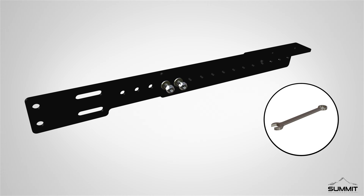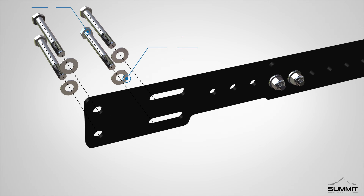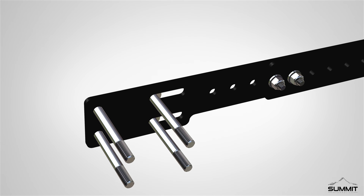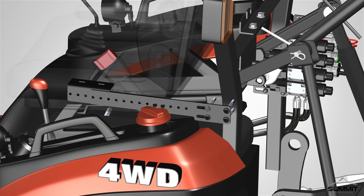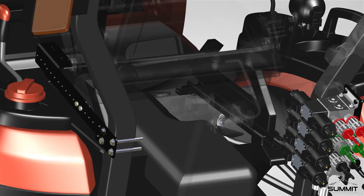Fully tighten the hardware using an open-end wrench. Take care not to over-tighten. Next, locate the provided bolt and washer hardware from the hydraulic kit. Attach the hardware through the ROPS switch box clamp bracket. You are now ready to mount the bracket. Locate the ROPS frame on the tractor. This ROPS can be located towards the rear of the tractor. Locate the clamp bracket for the ROPS switch box bracket, and insert the bracket to the ROPS switch bracket assembly.